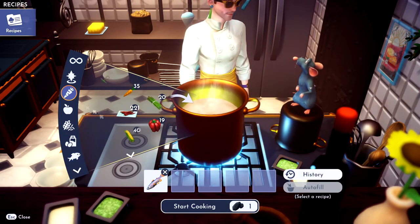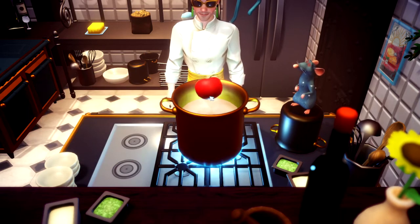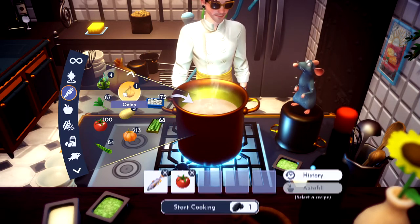And then you just need a tomato. Tomato, throw her in. And then you need an onion, throw her in.